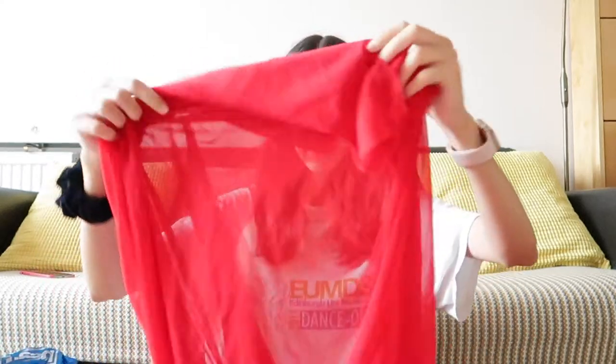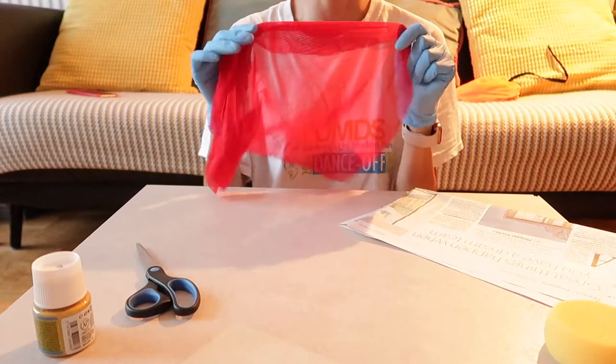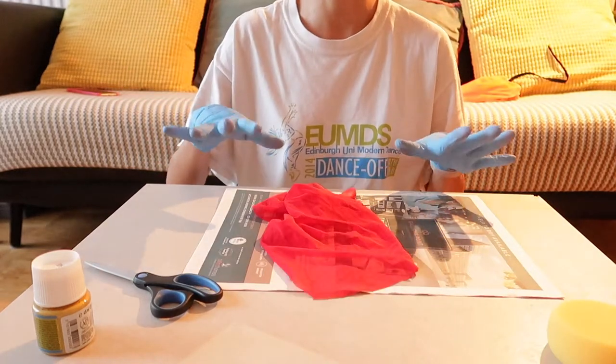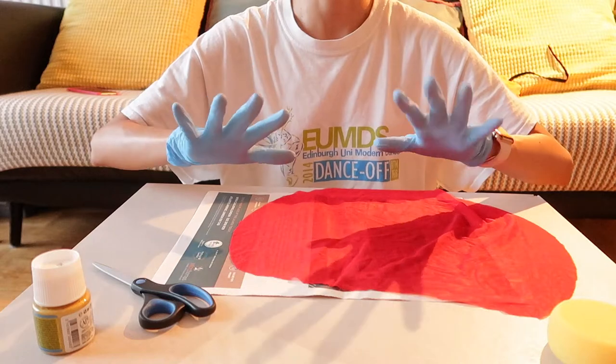I still haven't cut the actual skirts — the fabric is still in the bag. But I have some extra fabric from another skirt I made, so I'm going to cut a little piece and try the paint on it to see if it works. I've got newspaper underneath, gloves so I don't get paint all over my hands, and I'm wearing my oldest t-shirt just in case I make a mess.